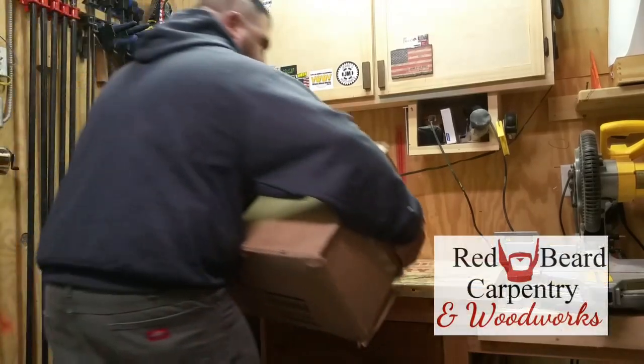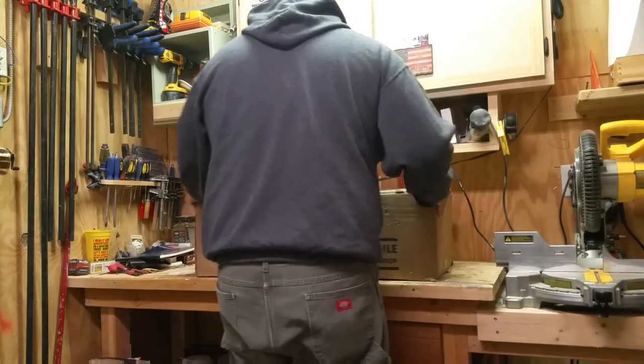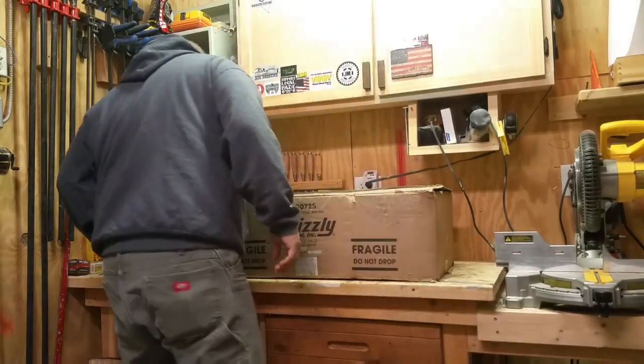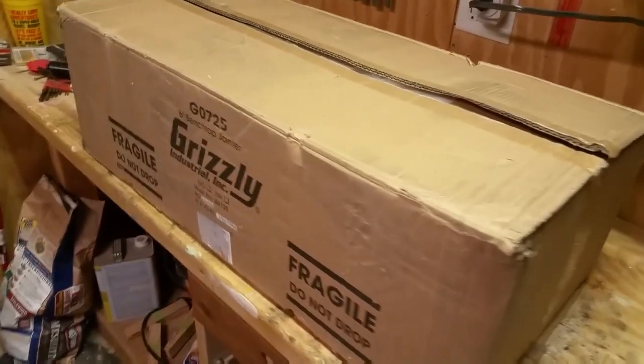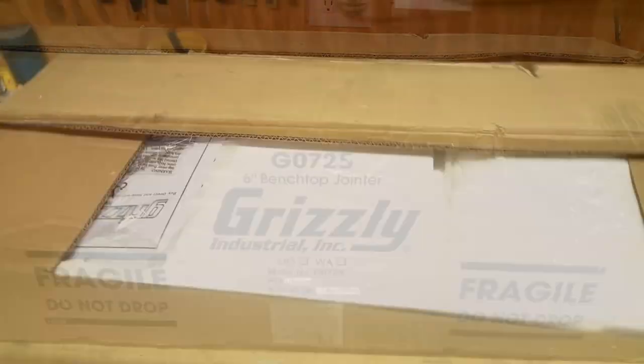Hey guys, it's Abel with Red Beard Carpentry. Today we're going to be unboxing and putting together a Grizzly jointer that I just bought. It's a 6-inch model and also a bench top jointer. Let's get it opened up.